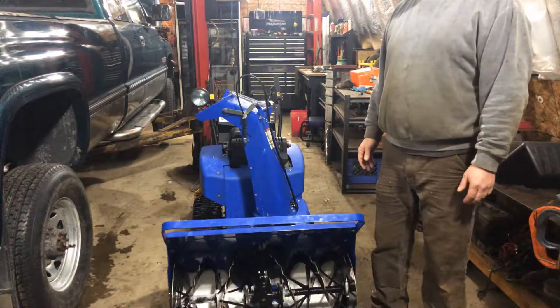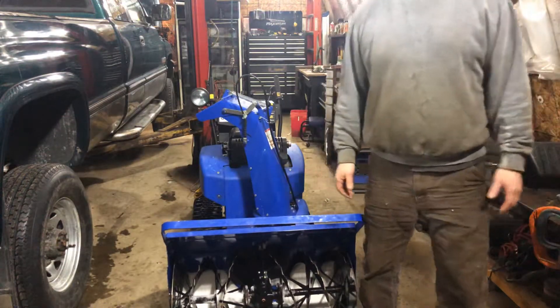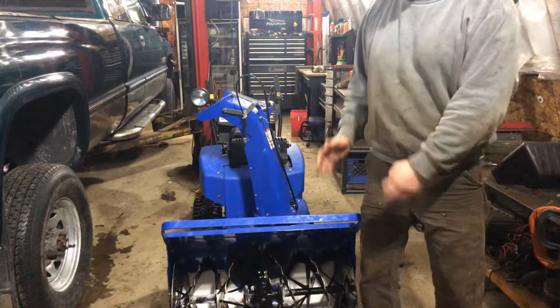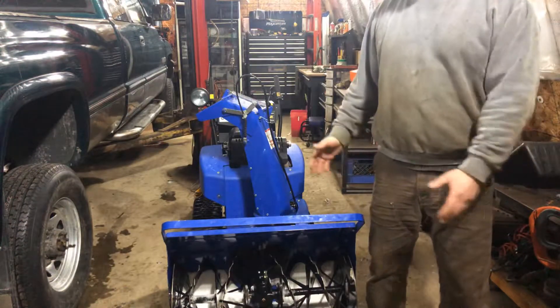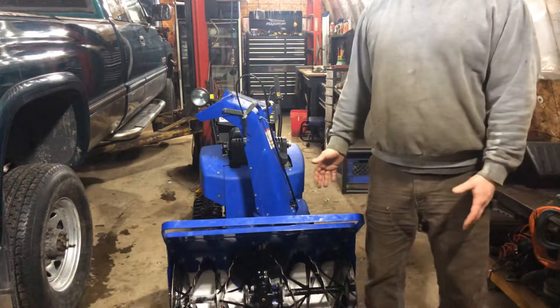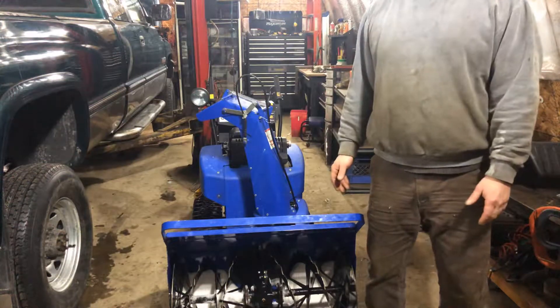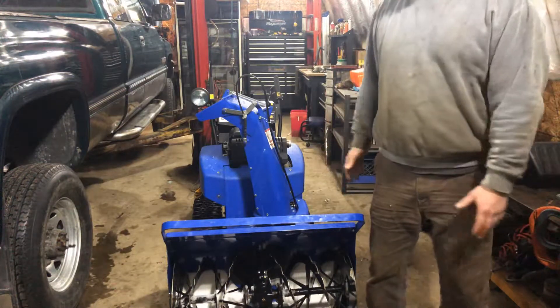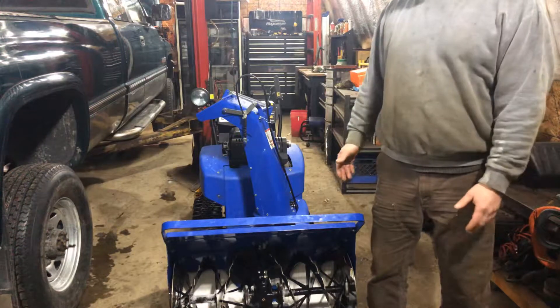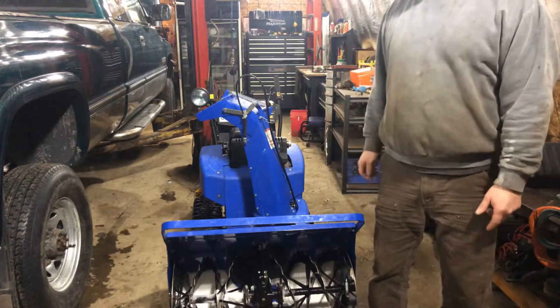I hope you enjoy my video. If you're going to purchase a snowblower, yes, this snowblower is very expensive, but you're going to have it for 20 or 30 years and it's going to last. It's very well built — super well built machine. I haven't seen a machine built as well as this yet, and I've seen some good machines out there.